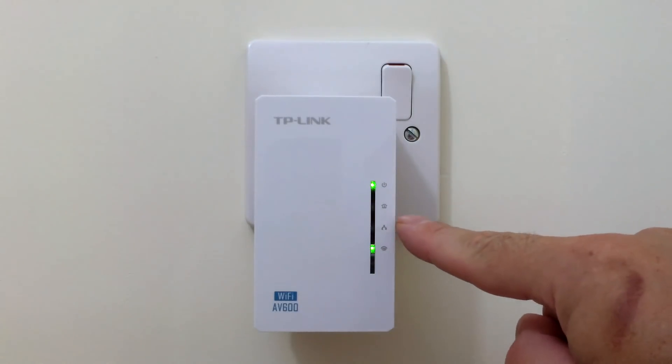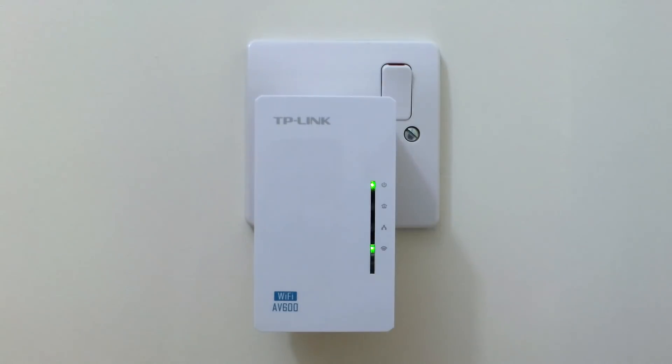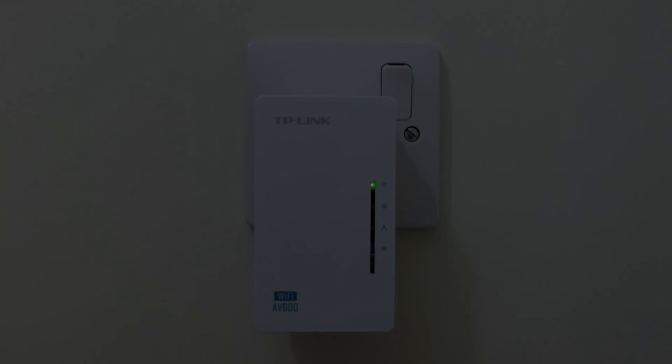The powerline LED should be off, as will be the Ethernet LED if there are no cable devices connected to the extender.